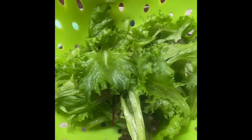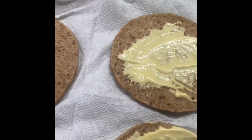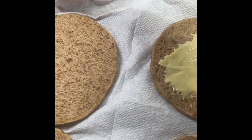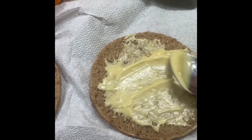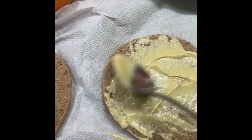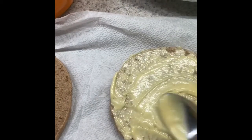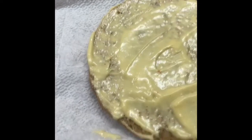What are you making for your little one, or for yourself if you're taking lunch to work? I know those work lunches can be boring or expensive, and sometimes you just need a change. That's why I decided to show you this.